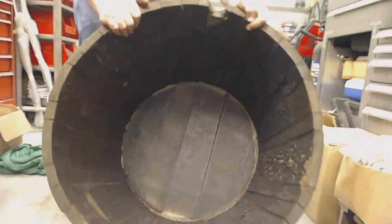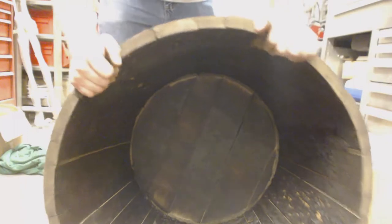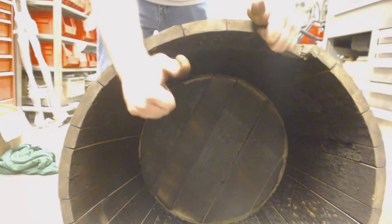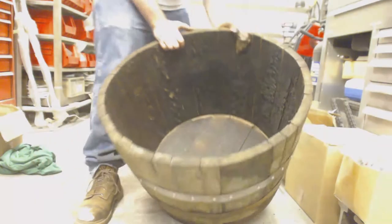Eventually we're going to be putting those self-tapper screws all the way around the barrel on each metal band, but as you can tell right now they have helped secure and make the barrel a lot more solid.